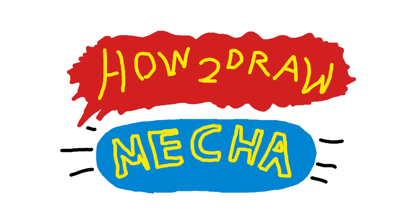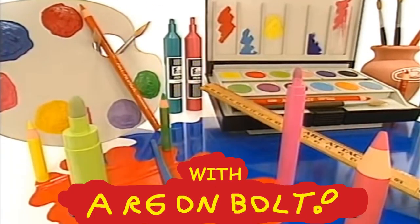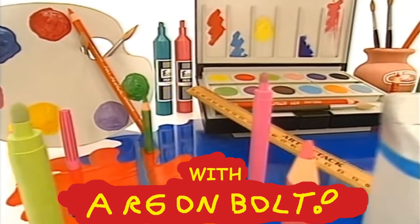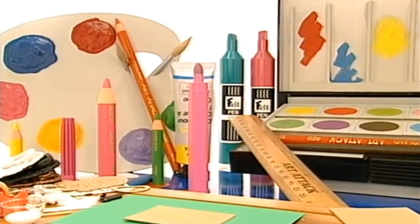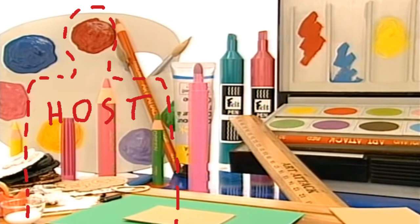Hello everyone! Have you ever wanted to draw a super cool mecha, but don't know how? Well today with me, your host, Argenbolt— wait. I guess this whole format kind of demands an actual host or avatar or some such.